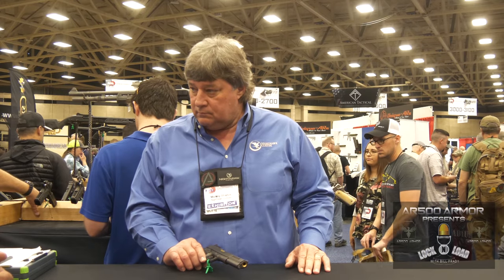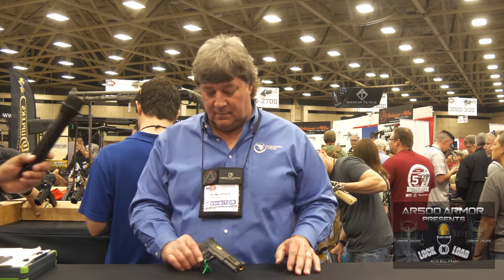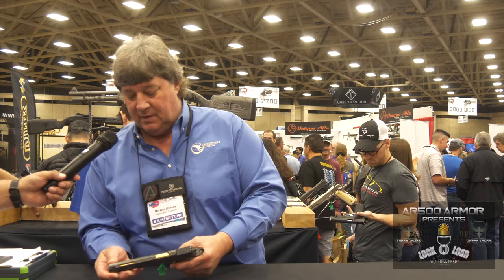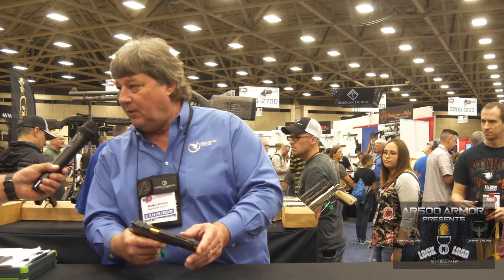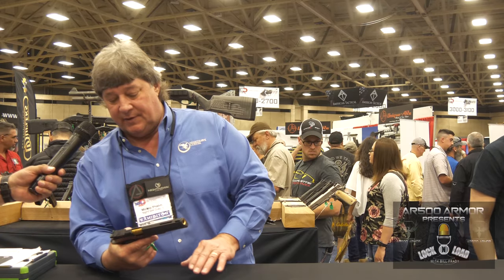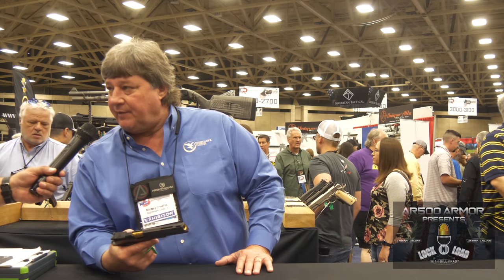Back at the Nighthawk booth, we're talking again to Mickey Shields, he of many names. We're going to look at the Chairman. This is a six-inch long slide, nine-millimeter. It has a DLC finish, gold barrel, rail scales grips, adjustable rear sight, gold bead on the front sight. Interesting tidbit about this gun — it is scary, wicked accurate. Alan Wyatt, when he was doing his R&D on it, took it out and shot eight-inch steel at 100 yards, and hit that steel nine out of ten times.